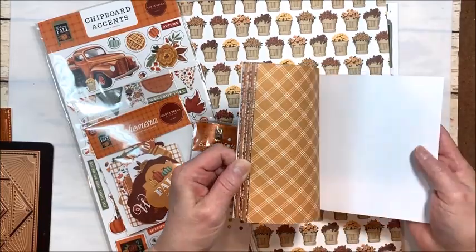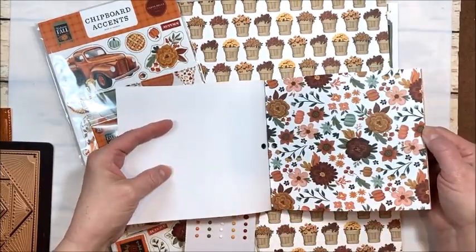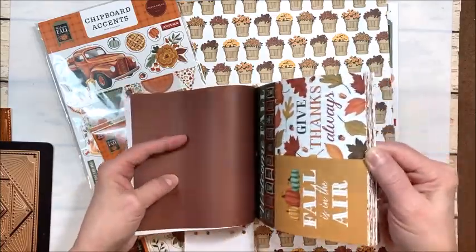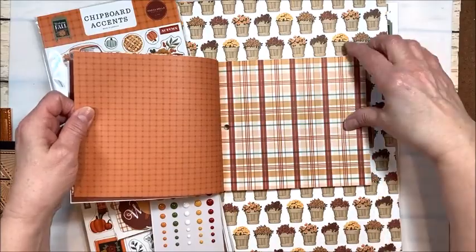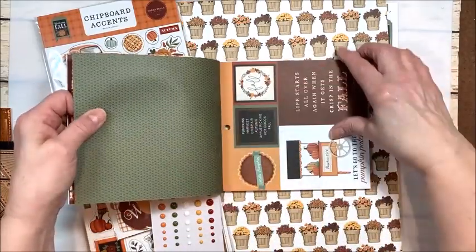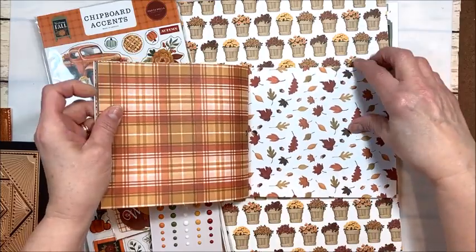I just picked this up. I'm a sucker for fall papers, especially when they are as beautiful as this. I don't know what it is about fall, but it just makes me happy. Look at all these great plaids and checks, wonderful leaves, another beautiful plaid.